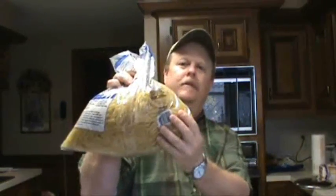Now, the next thing I'm going to do, I'm going to cook some pasta. Because this stuff has to go on something, right?